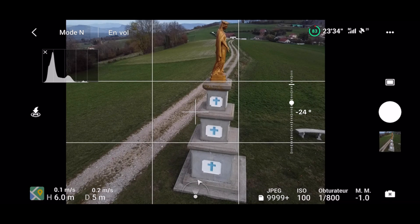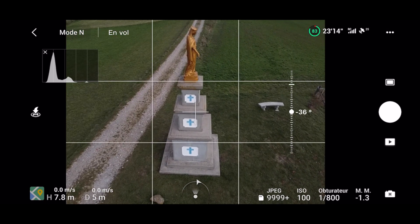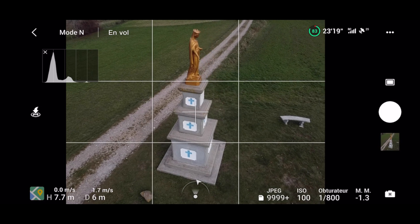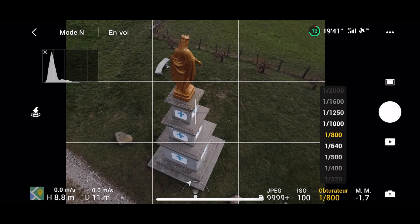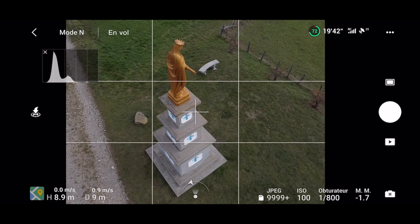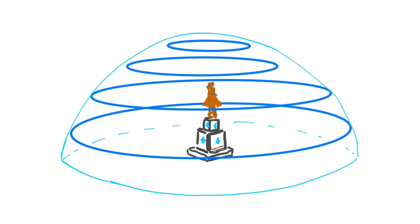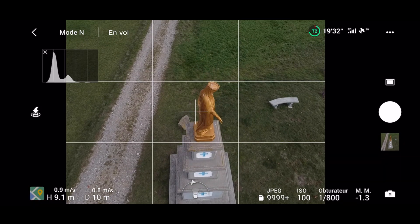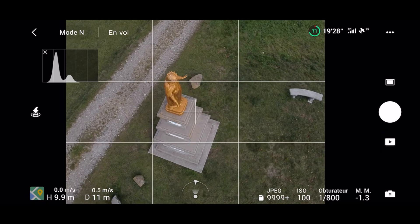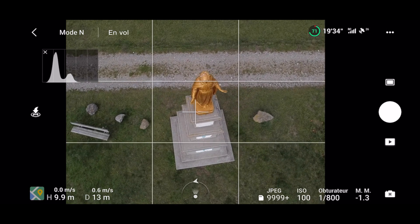À noter qu'il faudra régulièrement avancer un peu vers le sujet pour éviter de générer une trajectoire en spirale divergente. Une fois qu'on a fait un premier tour complet, on monte d'environ 2 mètres, on rapproche le drone du sujet et on incline un peu plus la caméra. Il faut imaginer que la trajectoire s'inscrit approximativement dans une demi-sphère centrée sur le sujet. Je dis bien approximativement car il ne faut pas chercher la perfection. À partir d'une telle captation, l'ensemble du sujet est bien couvert et la reconstruction 3D doit donner de bons résultats.